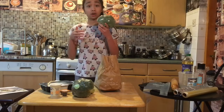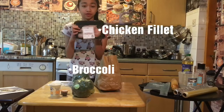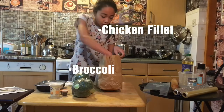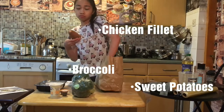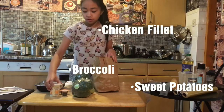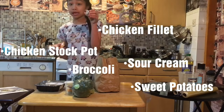So here are the final ingredients that we'll need. We've got our broccoli, our skinless chicken fillets — we've got three of them — our sweet potatoes, our sour cream, our chicken stock pot, and our black peppercorns.